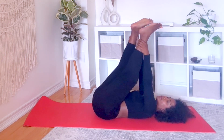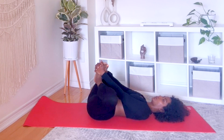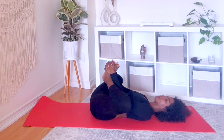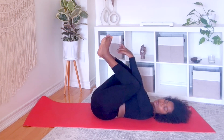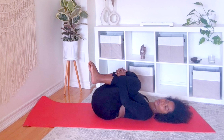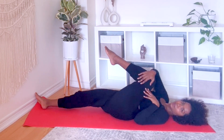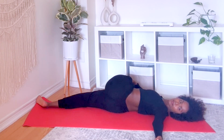Soles of the feet touch as your body winds down. Hug your knees. Extend your right leg onto the mat.